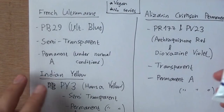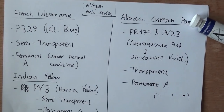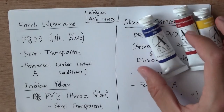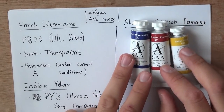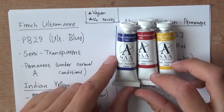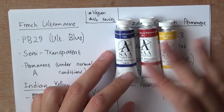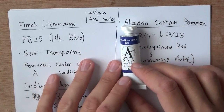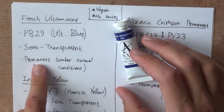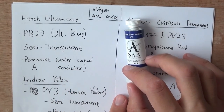I wrote down some of the information about the paints. As they say on their website, their paints are vegan — no animal products or byproducts. All of their paints are suitable for vegans. There is no series; it's all the same price, about seven pounds. The French Ultramarine is PB29 — Ultramarine Blue — semi-transparent, permanence A, which is permanent under normal conditions. That's their best lightfastness rating.